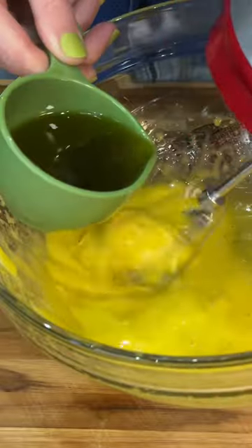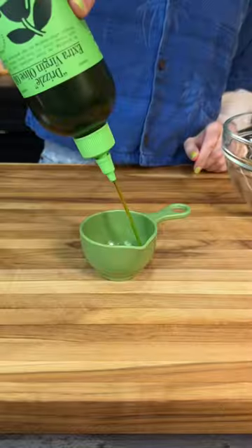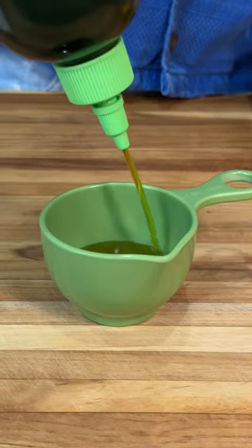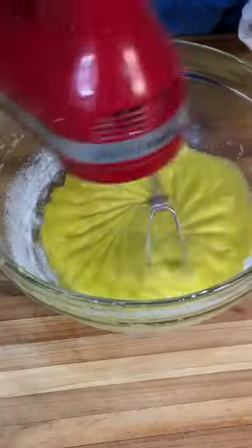four egg yolks. I'm going to drizzle the olive oil in just a little bit at a time at first to make sure that these are emulsified. You're not going to want to use just any olive oil for this — you want to get a quality, good-tasting olive oil. I'm going to sprinkle in half a cup of white sugar, mix it in, and make a sweet aioli out of it.